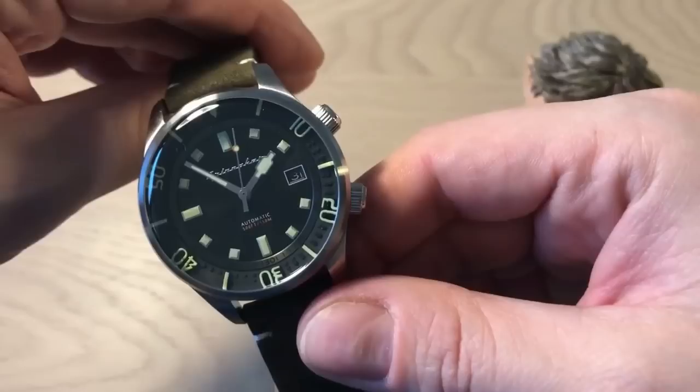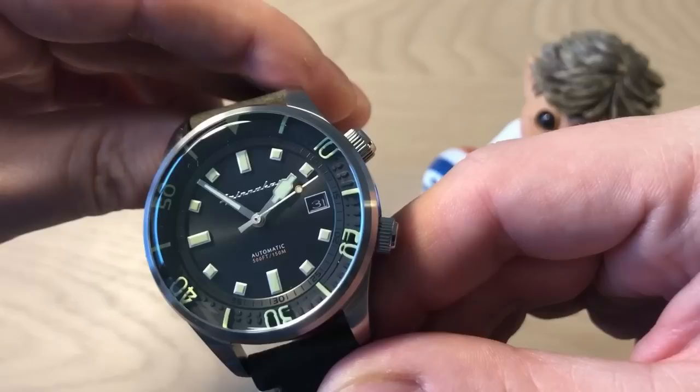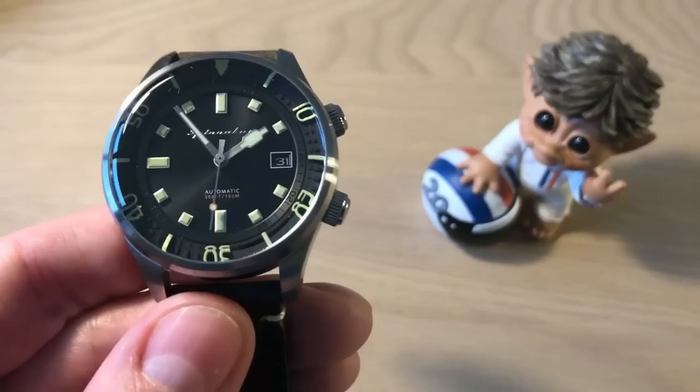I'm usually a bit tired of microbrands and Asian brands doing a lot of different dive watches — I think it's much of the same. I'm also a bit bored with a lot of the Orient and Seiko dive watches below 300 or 400 US dollars. I just want to say this to underline the fact that I really, really like this watch. I think Spinnaker did a stellar job.